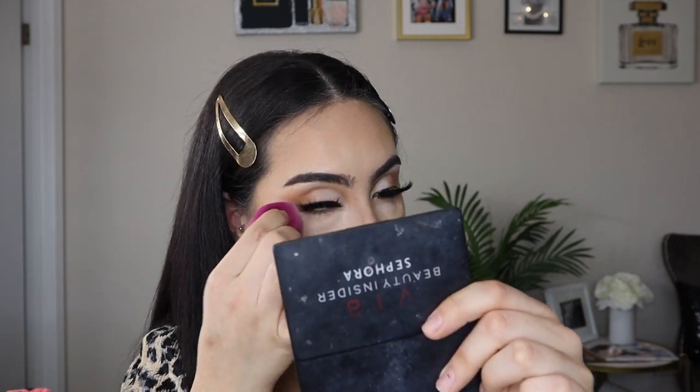Now I'm blending out with my Beautyblender sponge — if you guys haven't tried this sponge, please go try it today because it is the most amazing sponge I have ever purchased in my entire life. Then I take my Sephora Micro Smoothing Powder in the lightest shade and go in with this little puff to set the under eyes and the side of the nose. Now that we have that all done, we need to set it — I'm going to take my Micro Smoothing Powder in shade 15 for all over my face.